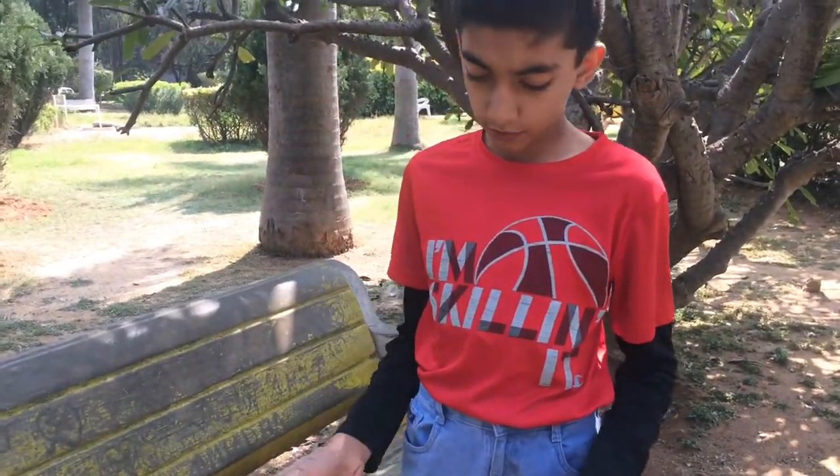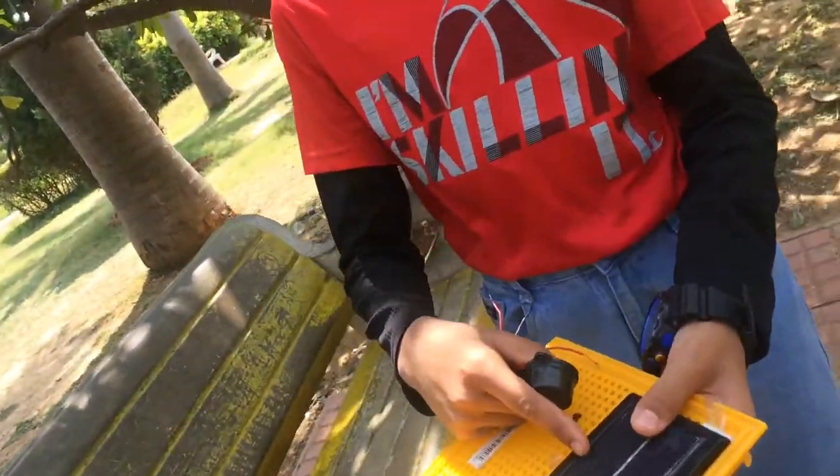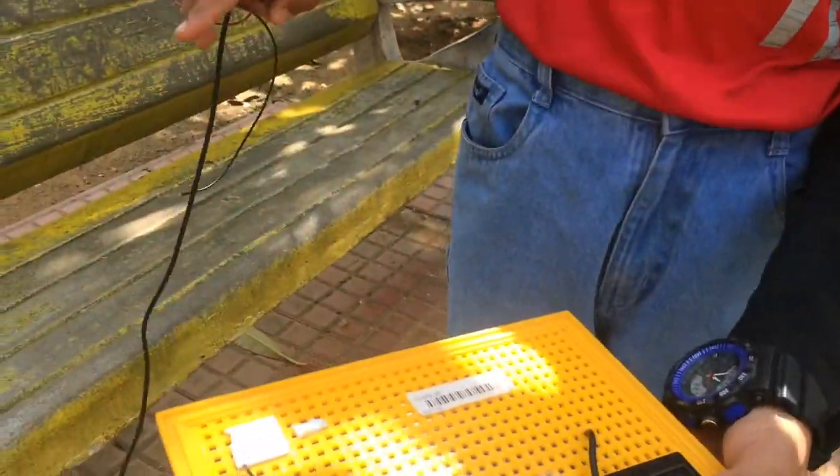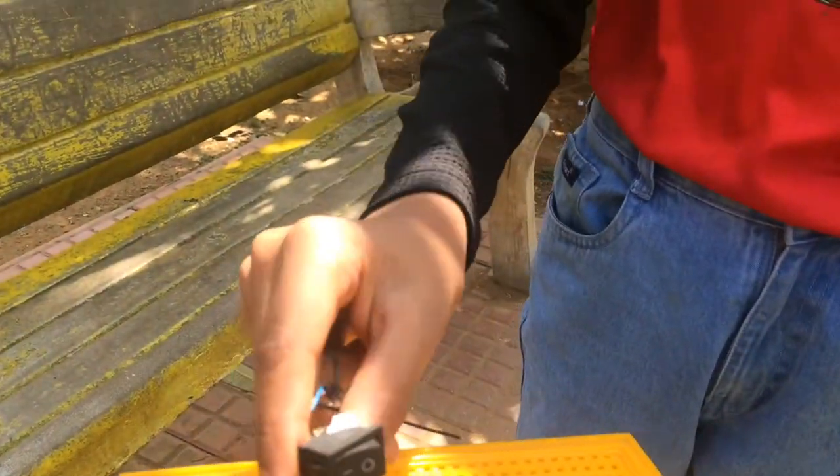The components you use for it are one 2-volt small solar panel, one buzzer, and one mini switch.